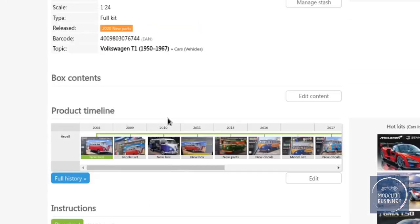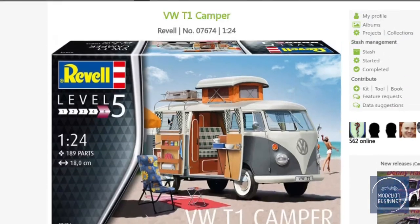So we are for sure having a look at the Camper — lovely, lovely bus. And if it is also a lovely kit, as we have seen since 2008 they have re-popped that many, many times. So let's see what it looks like inside the box — I'll see you down at the bench.